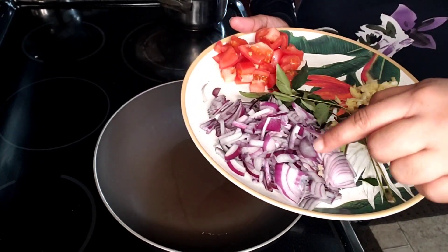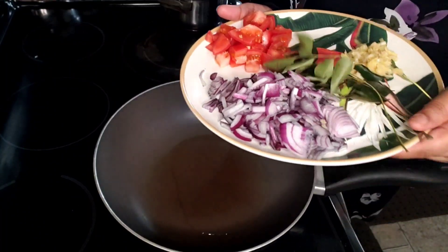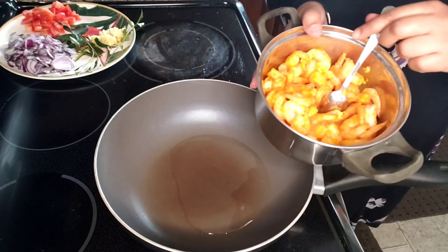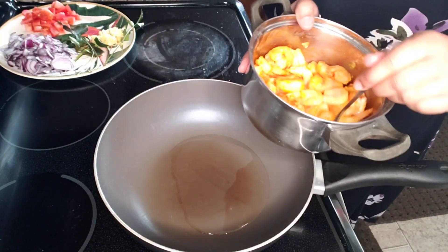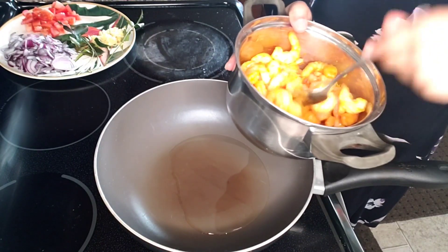The ingredients: ginger garlic paste is made in a small amount. I also add a small amount of tomato paste and ginger garlic paste, and I will mix it in a little bit.